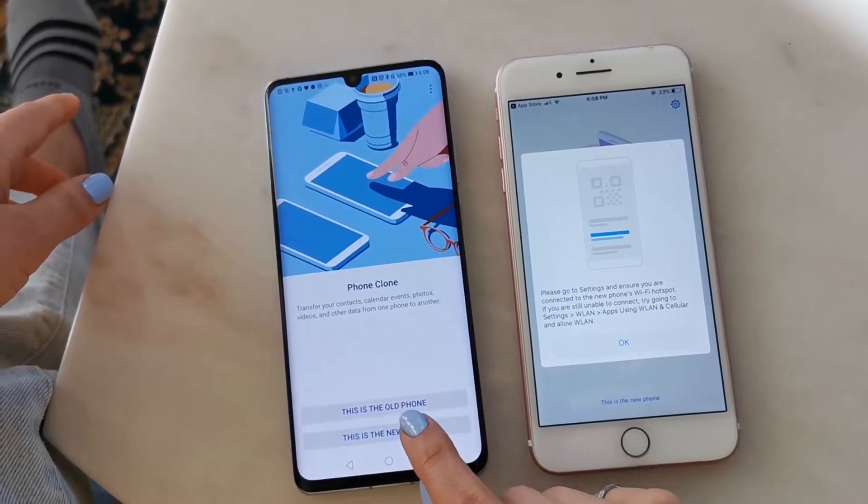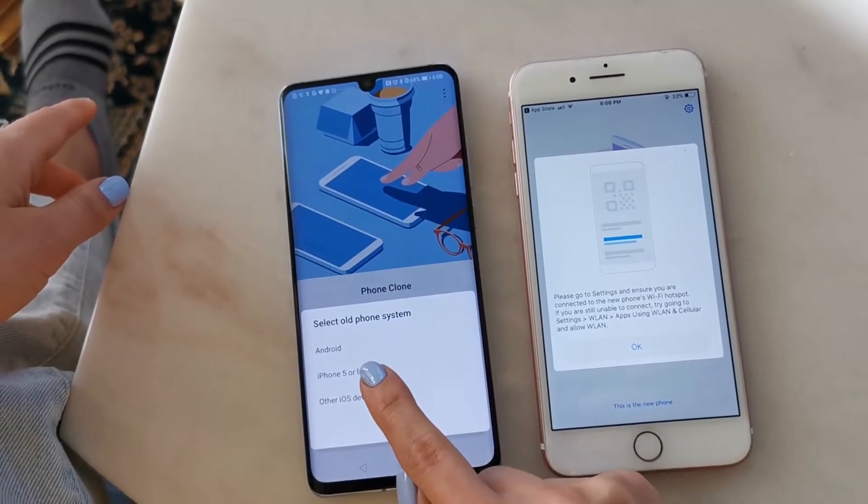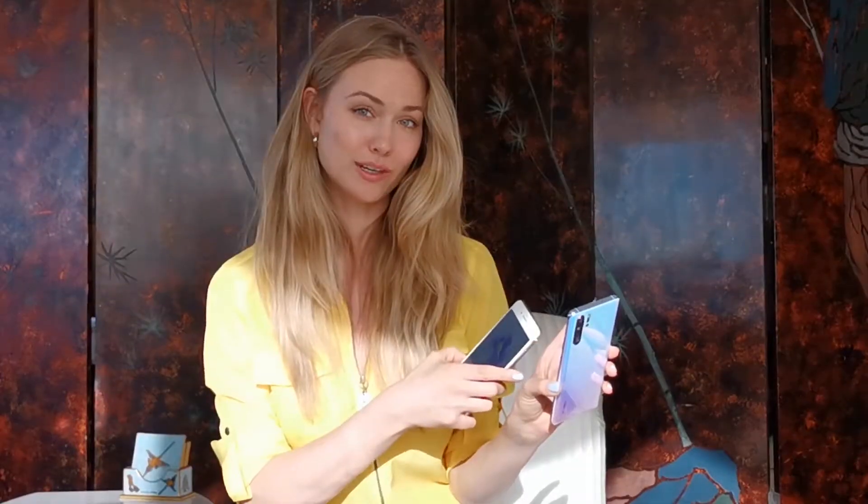Phone Clone is actually already built into the Huawei. Open up the device you want the data sent to, and here I'm going to mark that this is the new phone and select the old phone system — iPhone 5 or later.